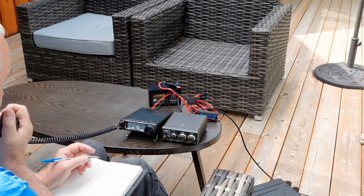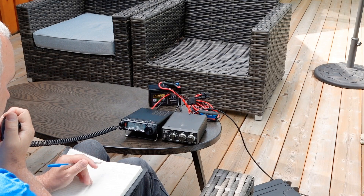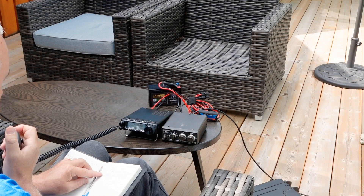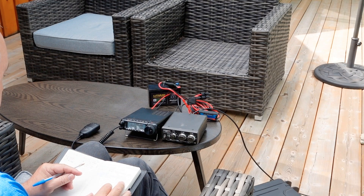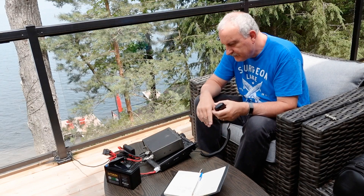Tracy wraps up with Dave: "Thank you very much for letting me into the net. It's a great pleasure — I appreciate the work you net control operators do. 73 to Dave, Whiskey Alpha 3 Golf India November, and all else on frequency. Tracy in Lakefield, Ontario, VE3TWM." Dave identifies himself as the East Coast Amateur Radio Service Network on 7255 kilohertz, operator Dave WA3GIN, transferring from King George County, Virginia.